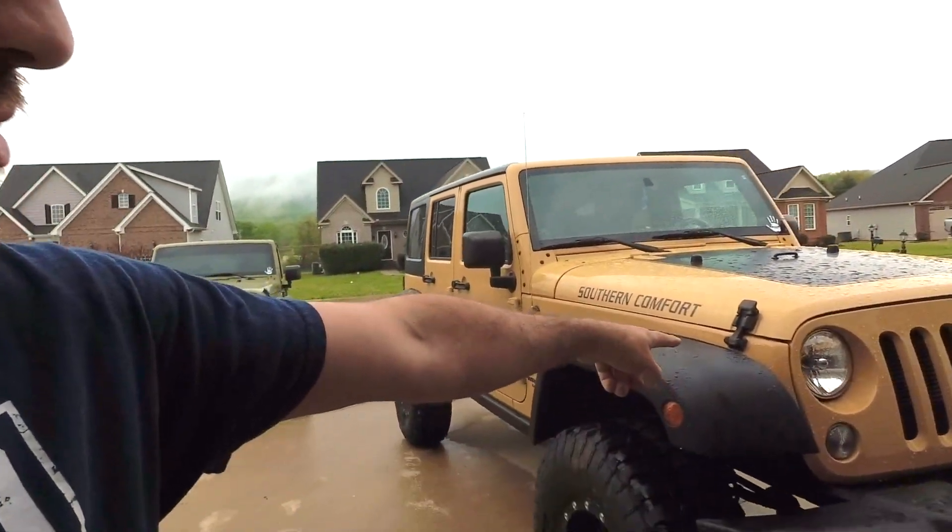What's going on fellow Jeepers? Welcome back to Jeep TV. Today we're going to be working on SoCo behind me here and we are going to be getting this front grille replaced.